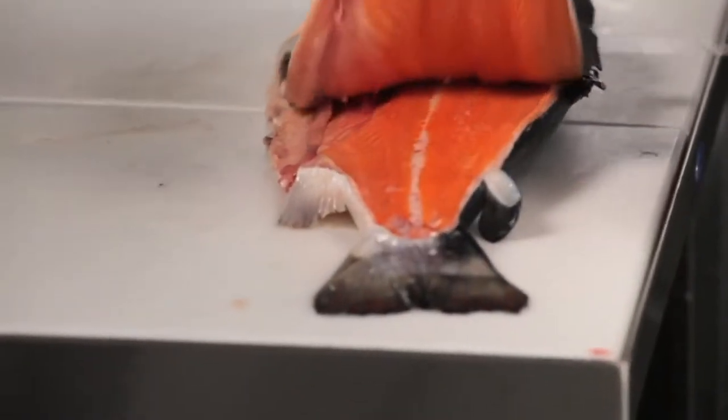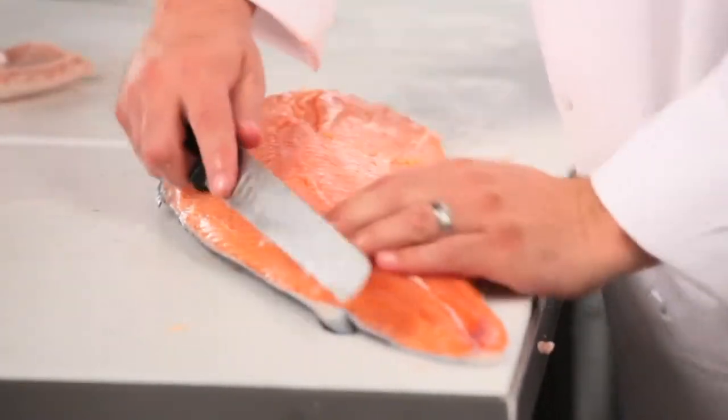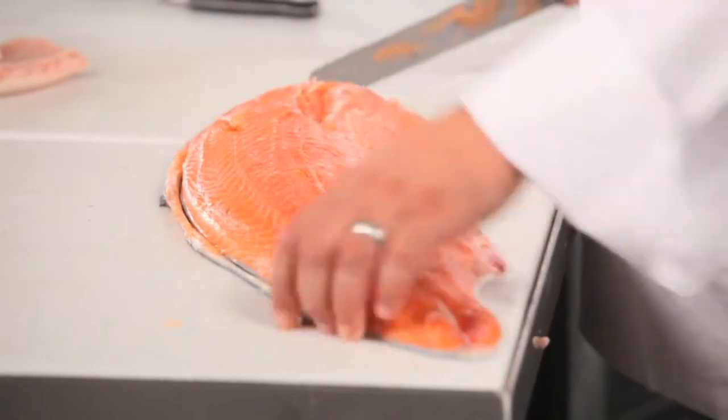We all know how tough profit margins are in a restaurant. I think about this technology as a culinary food safe — a way to protect those investments and save restaurants those valuable dollars.